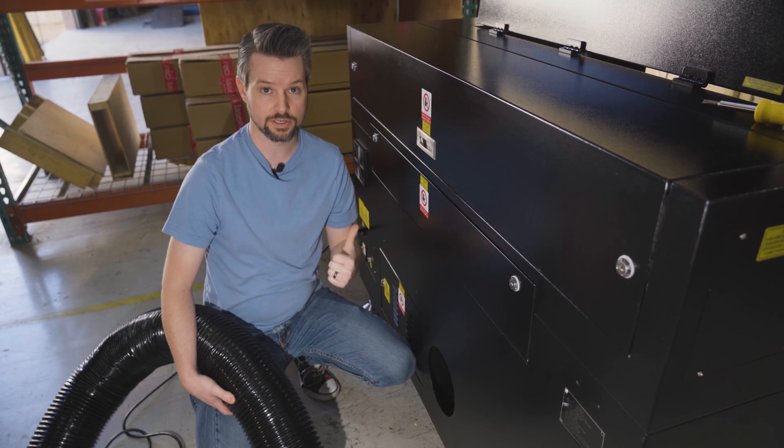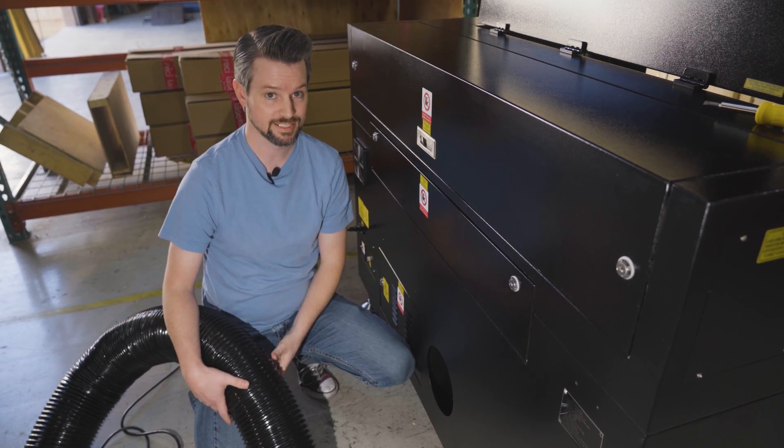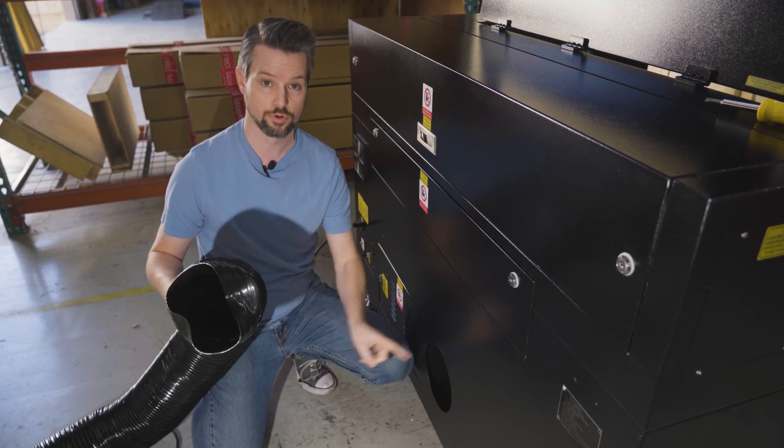We're here at the back of the machine, and if you notice there's no flange on this hole, because that's not where this connects. We're going to take this ducting and put it through the hole.